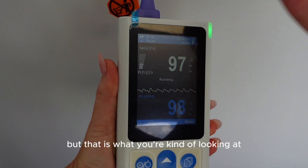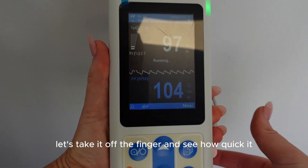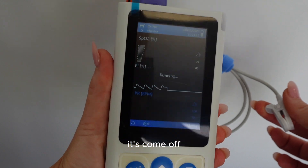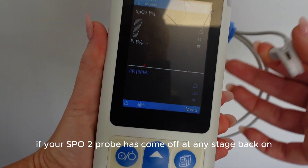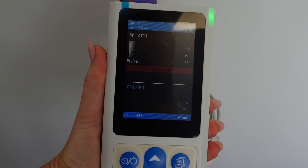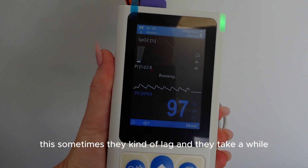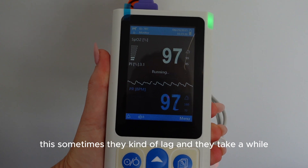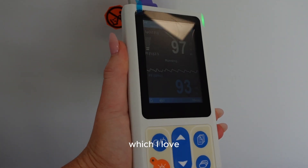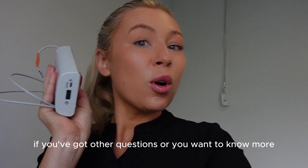That's what you're looking at when using your pulse ox in clinic. Let's take it off the finger - and straight away it's registered that it's come off, which is good. You need to know if your SpO2 probe has come off at any stage. Back on and we're reading again - it's really fast, sometimes they lag and take a while but this one is quick. That's just the basics around the SpO2 monitor - if you've got other questions or want to know more, drop them in the comments below.